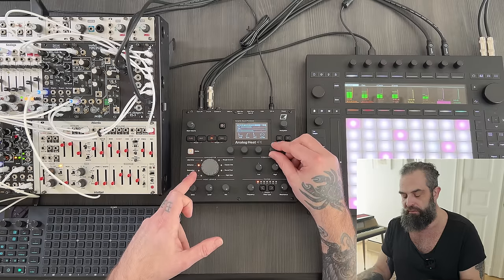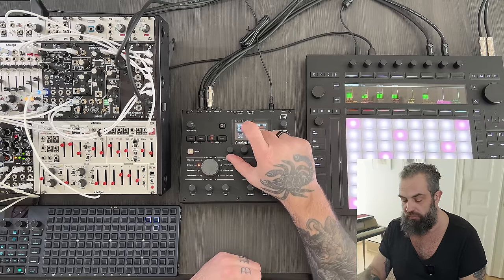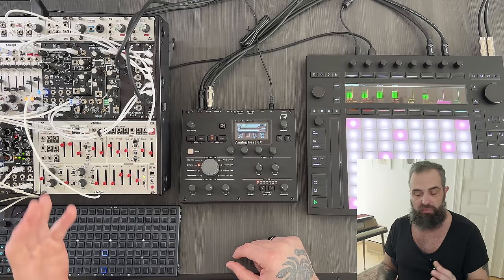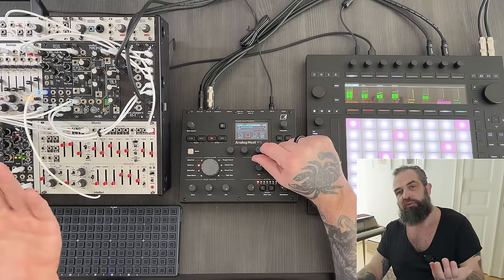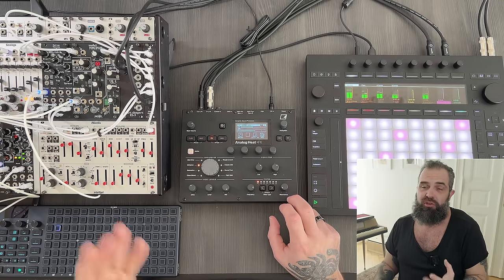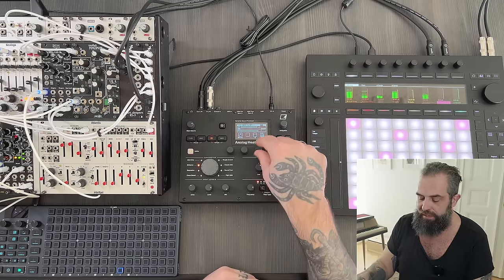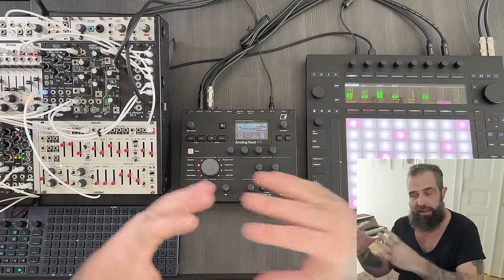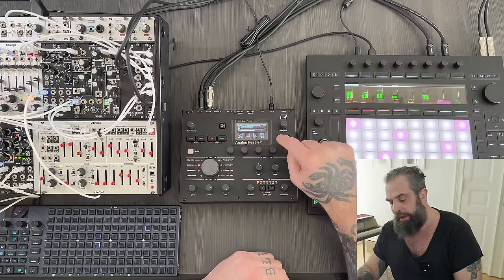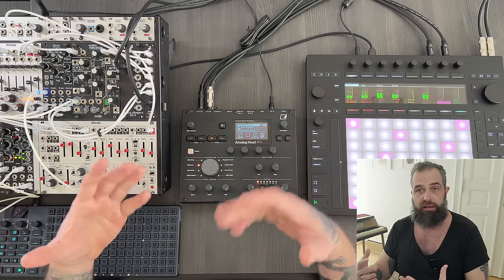I let the kick transient pass and I like a longer release. You can push the gain a little — already nicer sounding. On compressor page two you have the ratio. Usually when you use it at the end of chain, you want to stay around four or six — you don't want to push it too much, though sometimes I do. The sidechain filter decides if the compressor is triggered by the low end, the high end, or everything. If you put it on the low end, it will have more of a pumping sound. And then you have a parallel or full wet option.